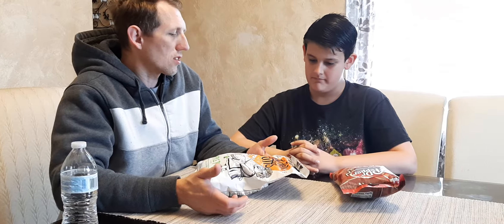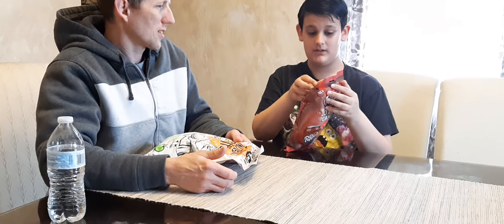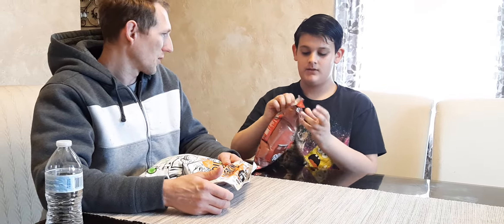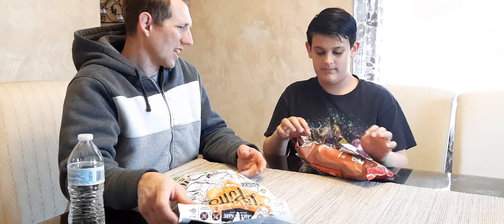So where do you want to start first? Let's start with the one that hasn't been opened yet. All right, go ahead. If I can get it open... Will it be a fight for your life to open this? Not that big a fight. I opened it — so the cotton candy Dr. Pepper flavor.